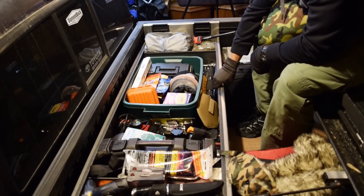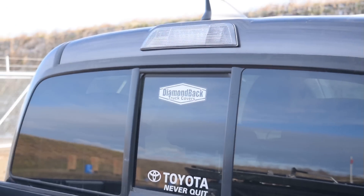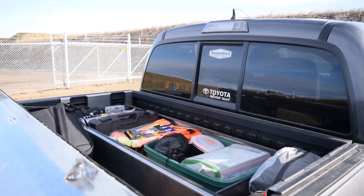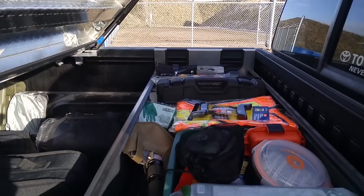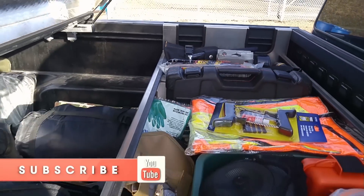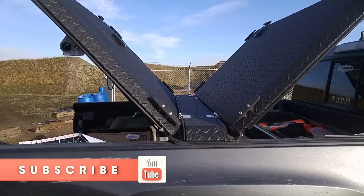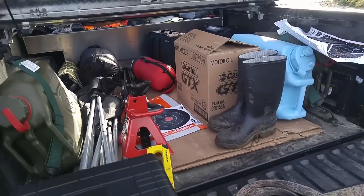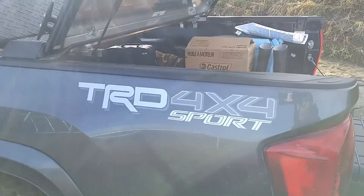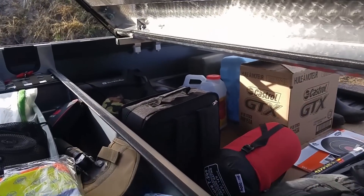Diamondback also makes these truck boxes that are custom fit to whatever truck you have, and they sent me one that I've just pretty much loaded to the nines with all manner of man gear — not necessarily all survival gear. I've got tools and things that I'm going to be using more regularly, pretty much anything I can stuff in it. Because it's a truck, and I've argued this many times, a truck is far superior as a bug out vehicle because you have so much more storage space. All of this stuff is contained underneath the Diamondback cover, for which I can load another 1,600 pounds on top of that.